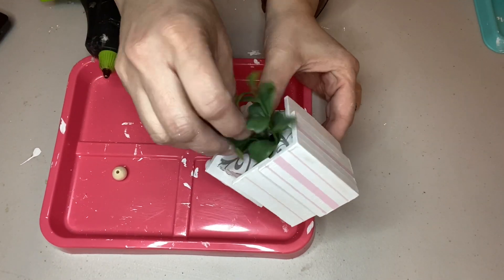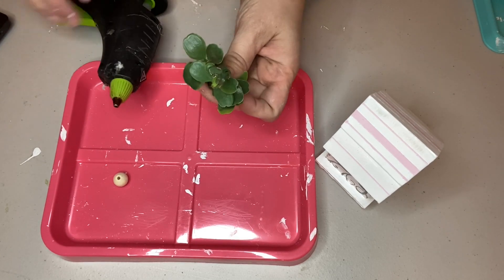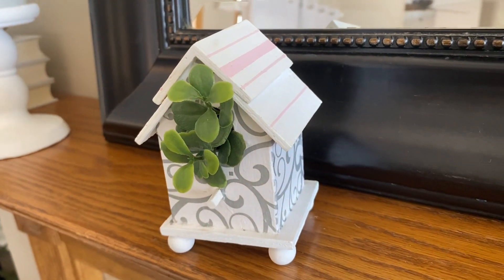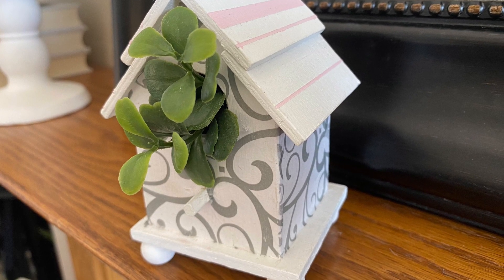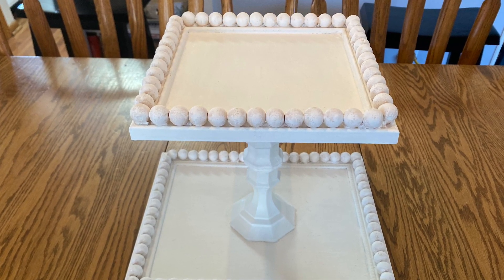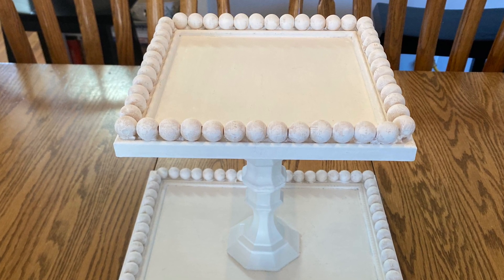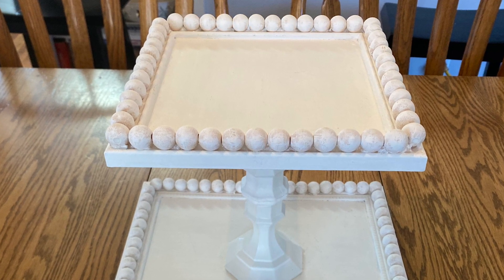I added a little sprig of boxwood into the opening of the birdhouse. Here is the final product — I think it's so cute, and you could really make several of these for different holidays if you change up your tiered tray decor by season. I'm doing a video showing how I decorate tiered trays on Wednesday, March 3rd on my home and garden channel, so check that out if you want to see how I use these items.